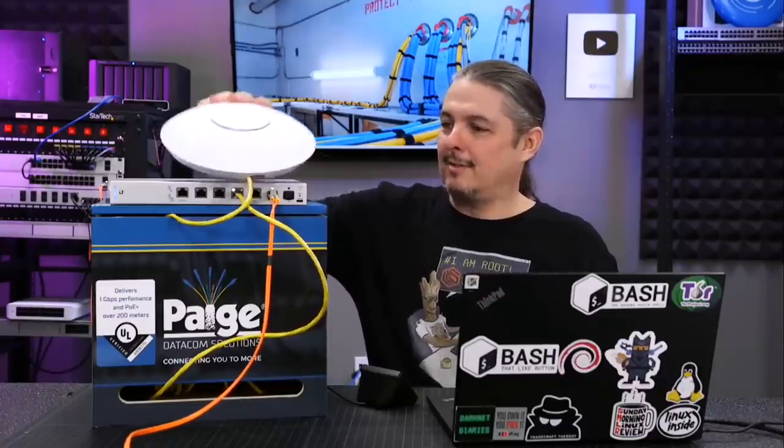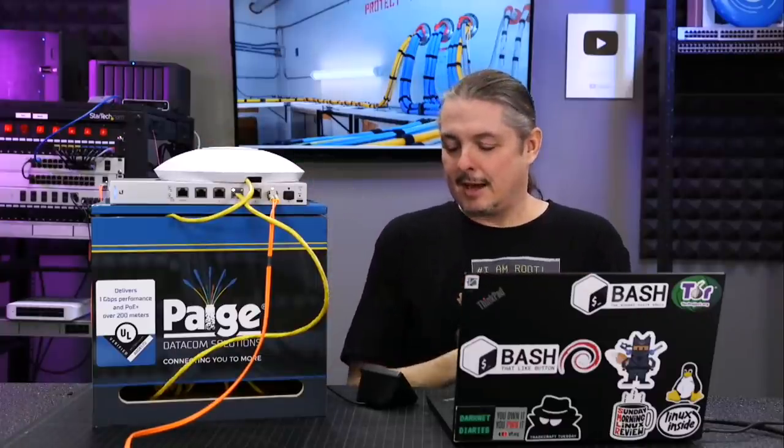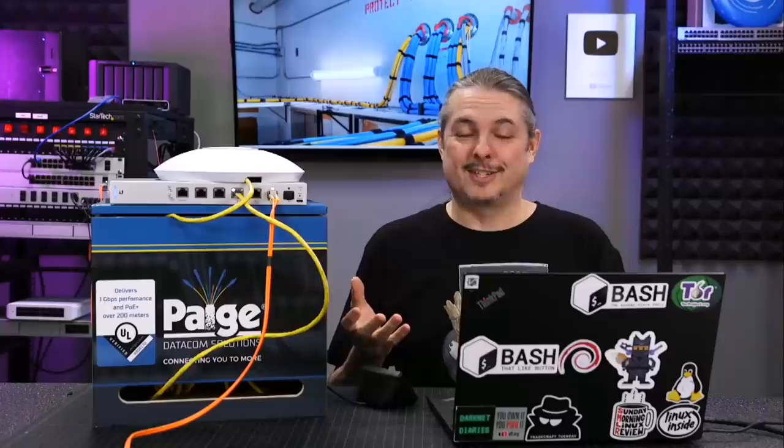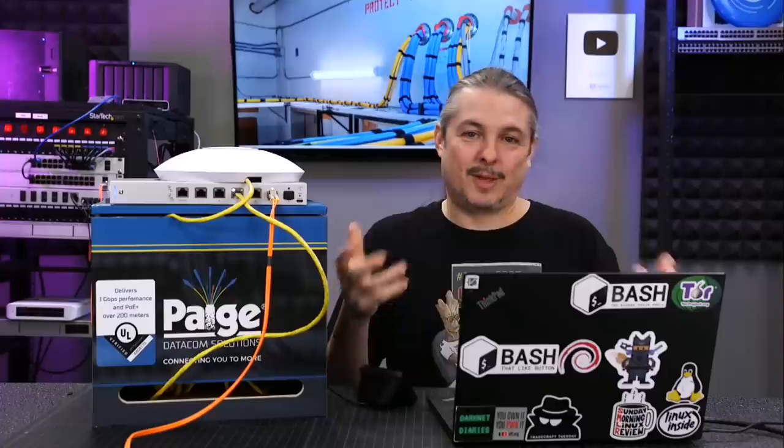I have a UniFi HD access point being powered over a 200-meter run, and this is something I wanted to raise some awareness of because I was not aware. I imagine there might be a few other people that aren't aware either. I was unaware of this product until some people commenting on my video about transceivers and distance said, "Tom, just use the Game Changer Cable." And I'm like, how did I not know about this?